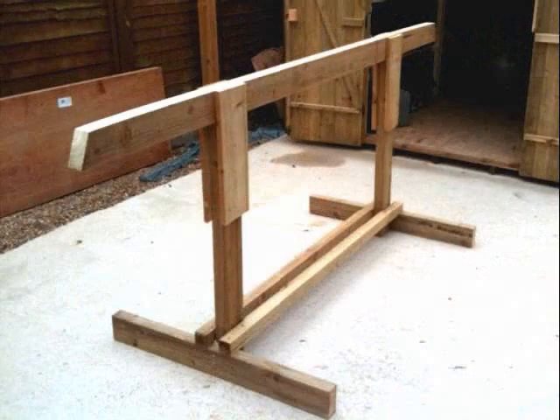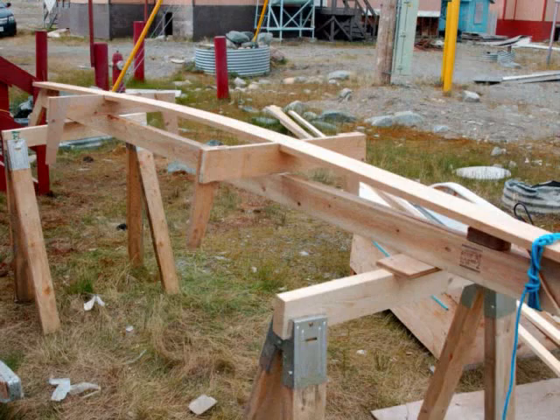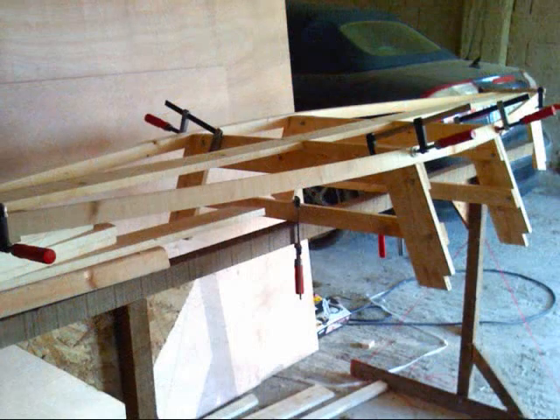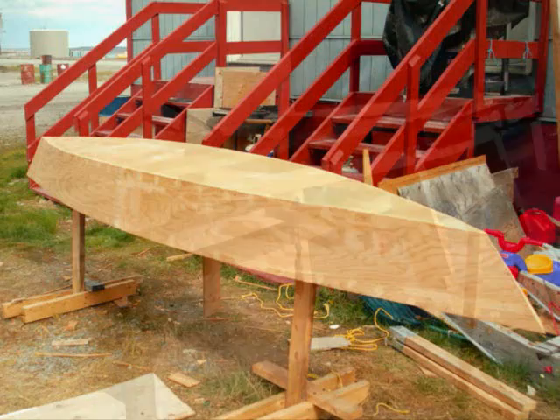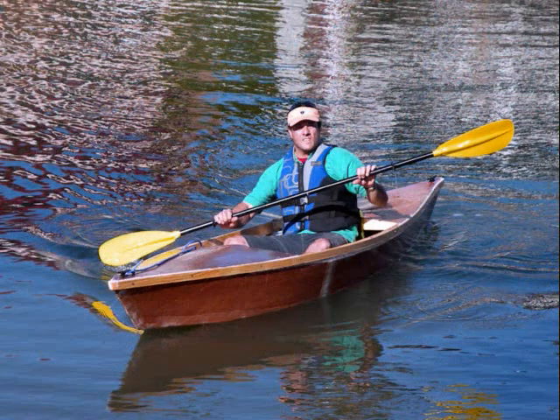These are easy to build. You start with a strongback jig and then you build frames and attach them to the jig and stretch longitudinal members along the tops of it. These are the chine logs that go along the side, and then you cover it with plywood. Pretty much anyone can do it. Flip it over and you've got a boat.